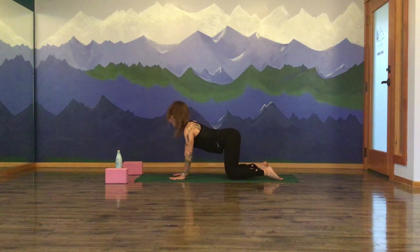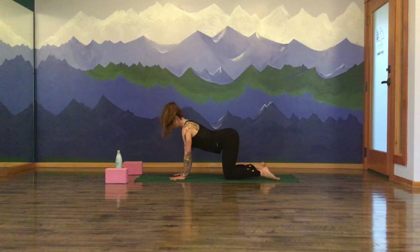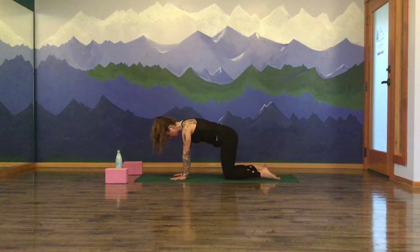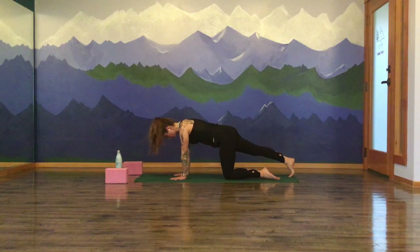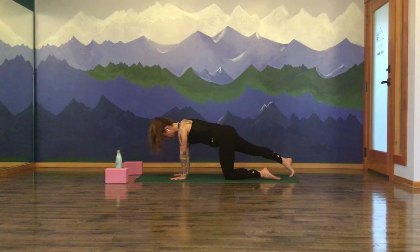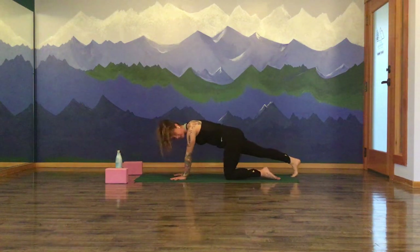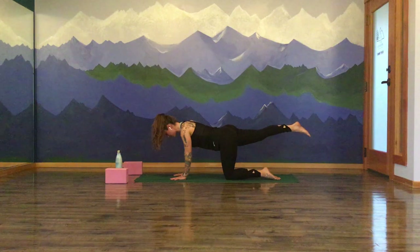Take three more cycles of breath here. And the next time you return to a neutral spine, pause for a moment there. Lengthen your right leg back behind you, keeping your toes dialed down to the earth, and start to gently rock forward and back. You're stretching out through the backside of that right leg and starting to wake up the wrists. Gaze is still down, nice and long through the neck. Maybe turn and gaze towards the right, and come back through center and gaze towards the left. Coming back through center, pause when you arrive.